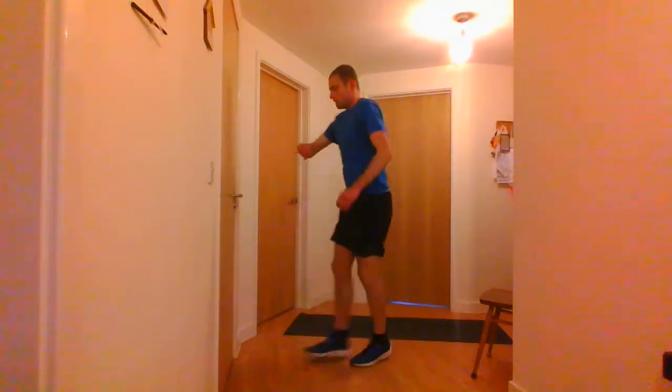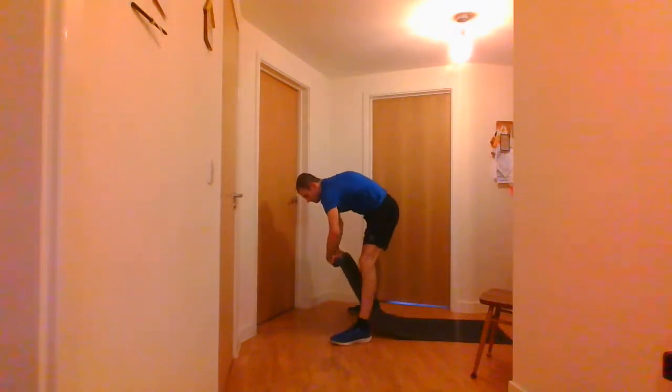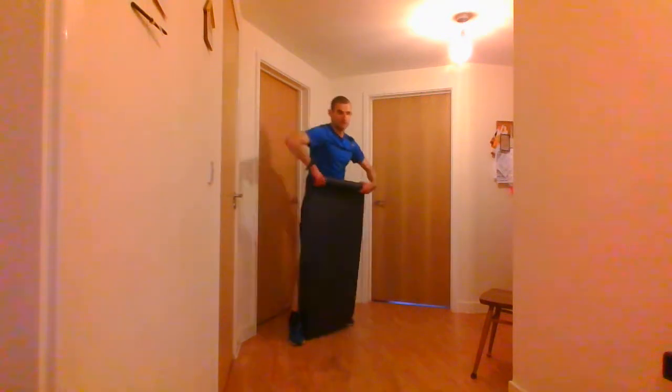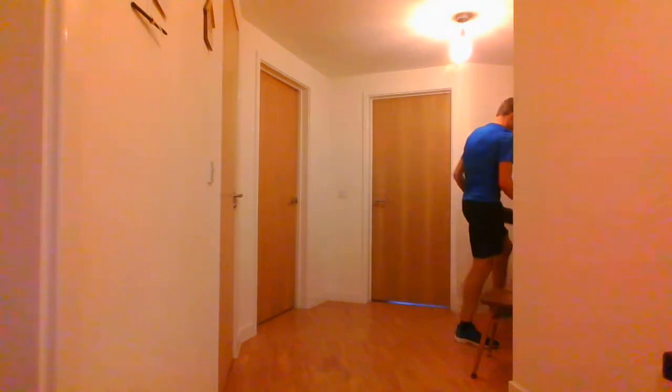We're going to have 2 minutes rest. While we're resting, I'm going to grab some water — make sure you've got water by the side. I'll go through each of the exercises in the plyometrics during the rest. So we're also adding a new exercise to this section from last week — we're actually going to add a new exercise at the very beginning.